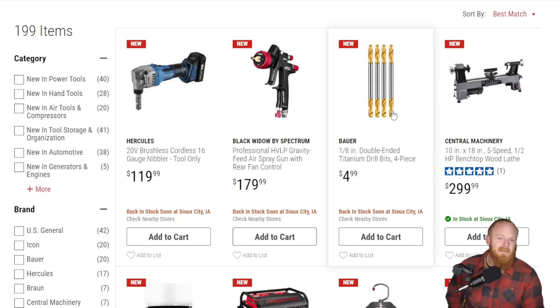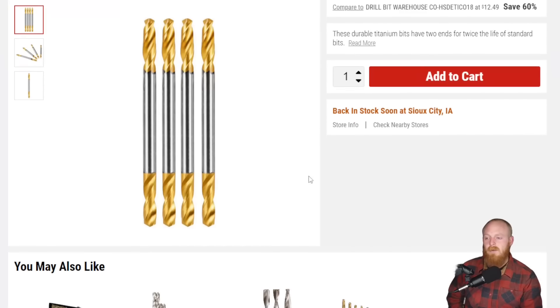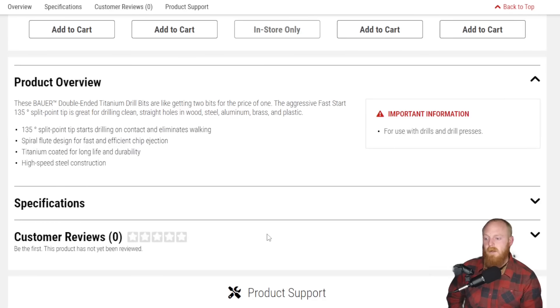Next is a bit style that I never really use. I don't really use double-ended drill bits, but they have released from Bauer 1/8-inch double-ended titanium drill bits. This is a four-piece set for five dollars — 135-degree split point, titanium coated.